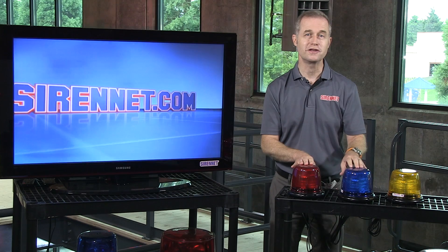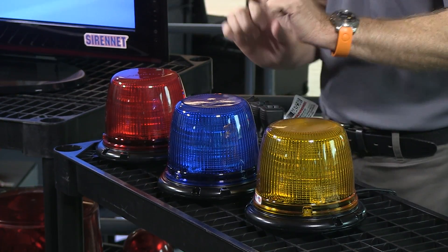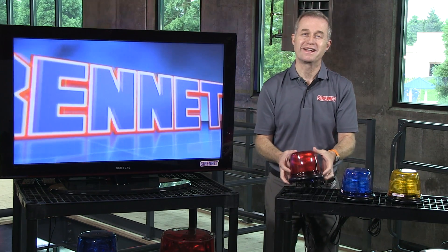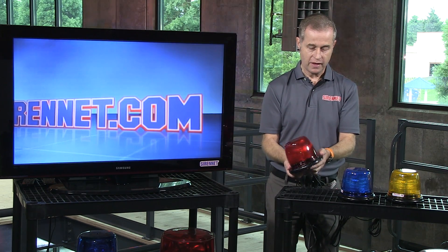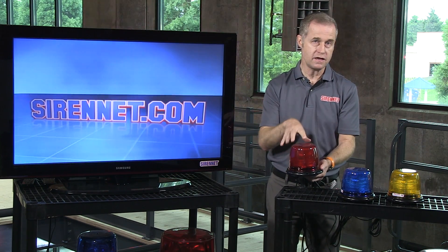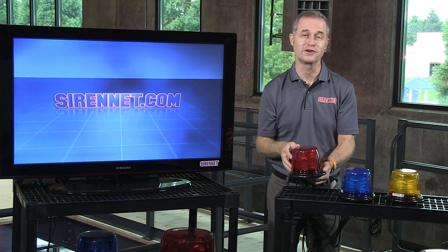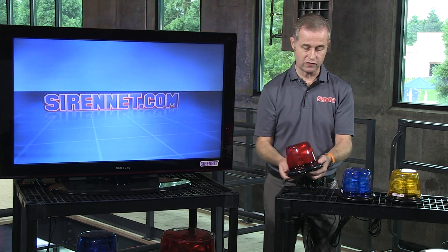There's a variety of colors here in front of us today. We have a red one, a blue one, and an amber one. Basically what you have here is a very sturdy beacon built by Whelan. It comes in a variety of different safety colors. You can check them out on the website. We have red, blue, and amber directly in front of you.